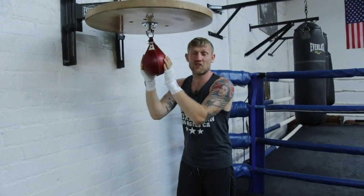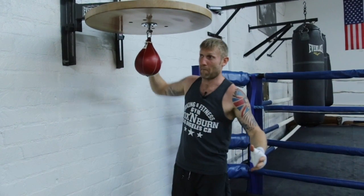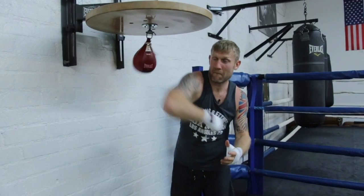But like I say, start off slow and you will get it. Like anything in boxing, anything in life, it takes practice to become really good at it. And I'll see you next time.